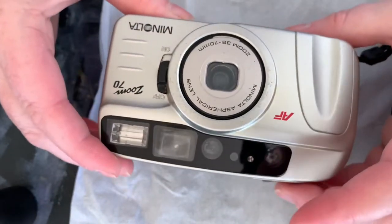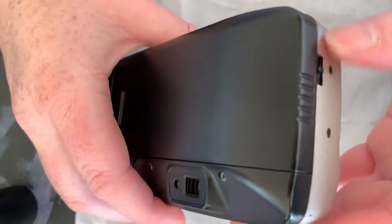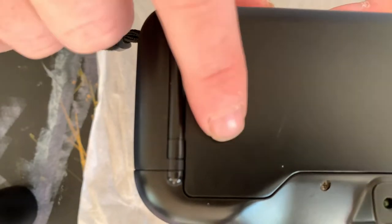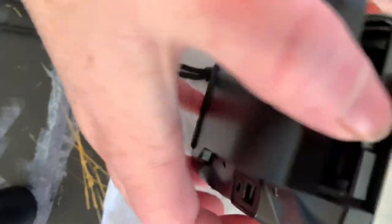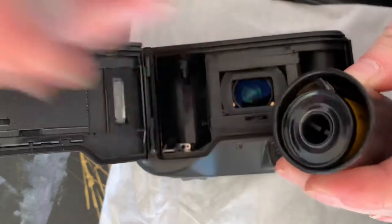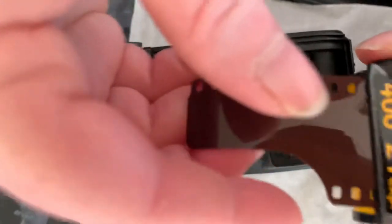Make sure it's turned off, batteries already inside, ready to go. You really want to do this somewhere it's not super bright. You can see there's no film in there because of that window — if there's film in there you can see it. This is called the leader, it leads the film.